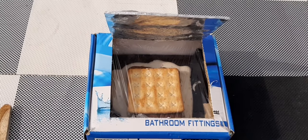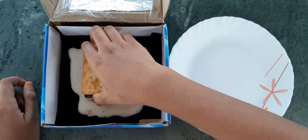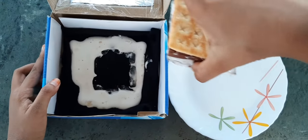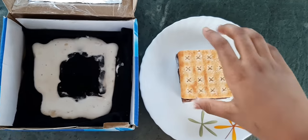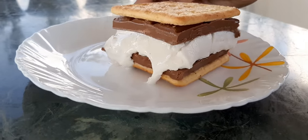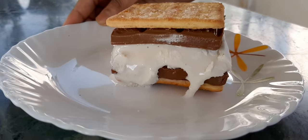So now I'm going to eat it — wow, I'm going to eat it! Oh, look at this guys, it's very delicious!